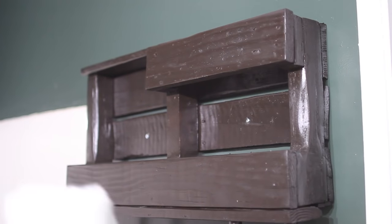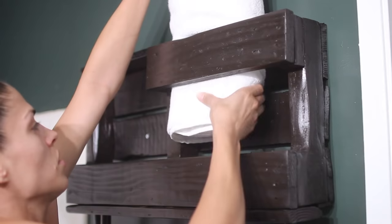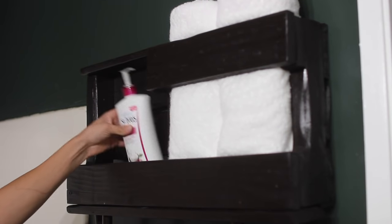This bathroom has absolutely no natural light so I apologize in advance, but now you just get to decorate and add all the things that make it functional for your bathroom.